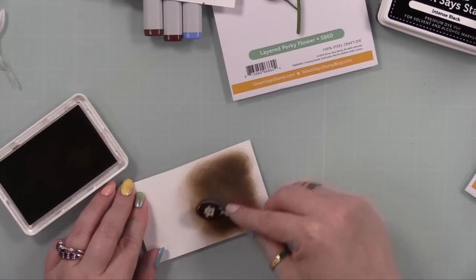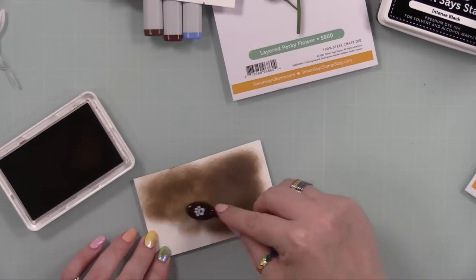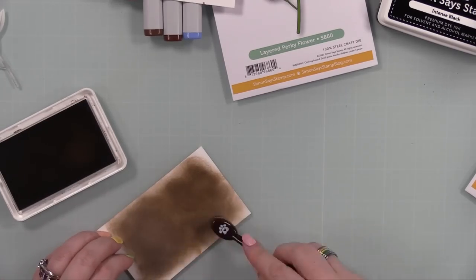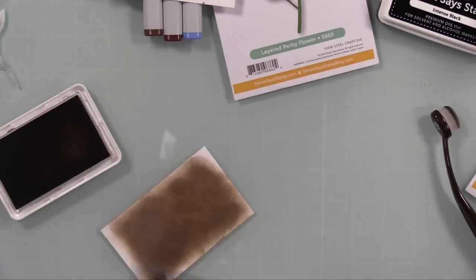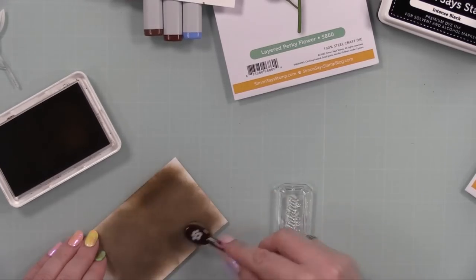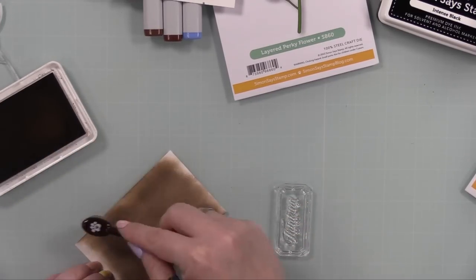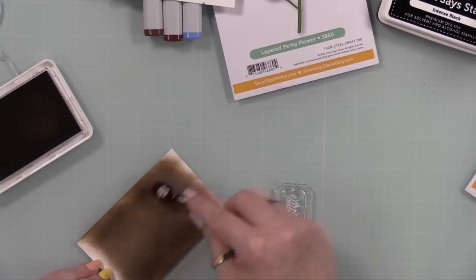I blended Cappuccino ink onto some white cardstock for the sentiment panel background — and honestly I should have just picked up the ink pad and swiped it across, or grabbed a brown piece of cardstock. My brain was on autopilot. But it blends very nicely and smooths out as it dries.